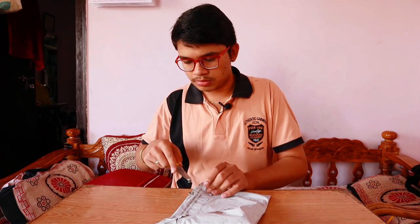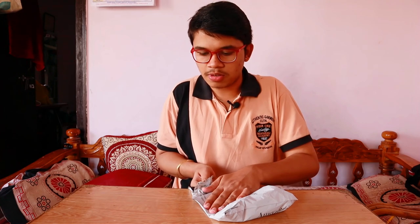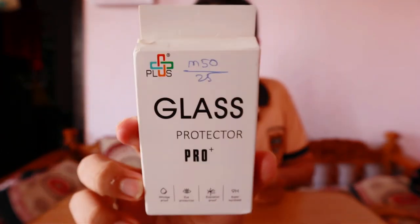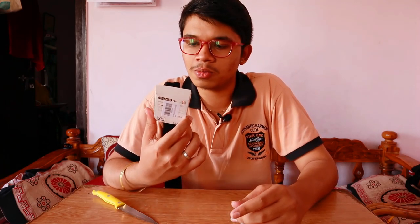This is the tempered glass I ordered for the screen of the M50. I haven't found my own knife so I shifted to another knife. Amazon is doing very well right now — the order already showed it might arrive on Wednesday but it came on Tuesday, today itself. So I appreciate Amazon for the quick delivery. This is the tempered glass for the M50. There were other options like a screen film but I went for the tempered glass.